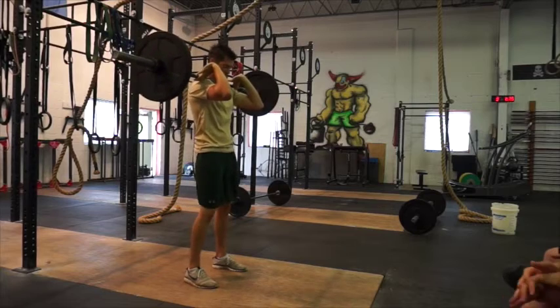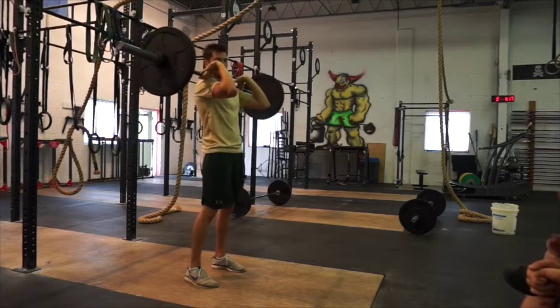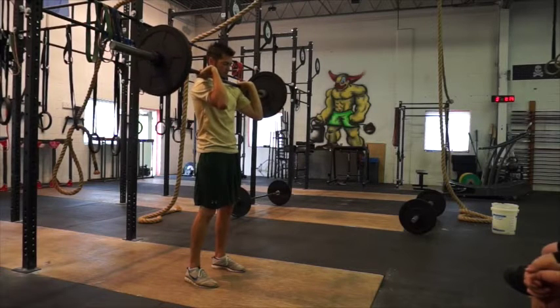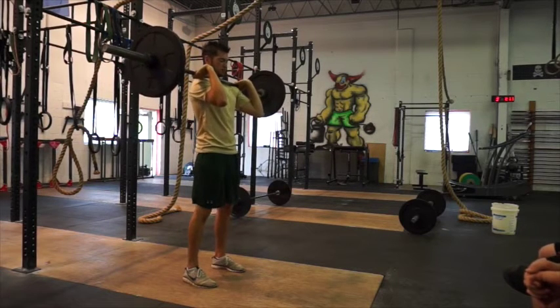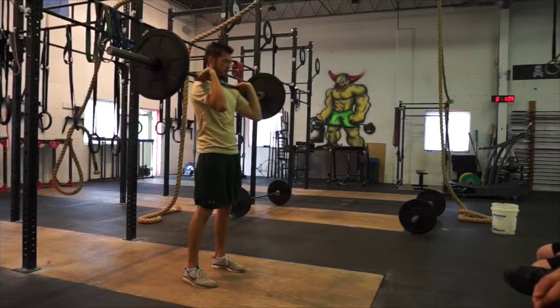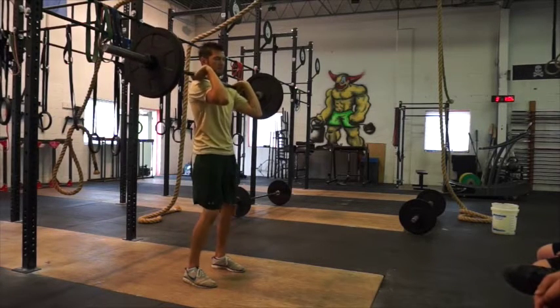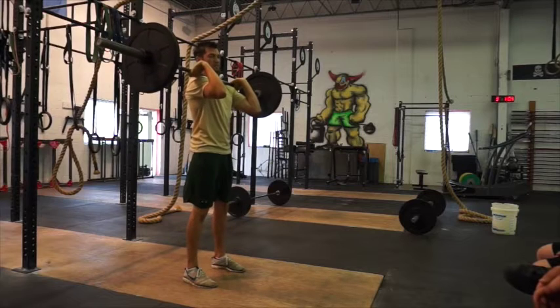From here we're going to show you the push press. Give your feet a little bit of width for this one. You're going to re-grip the bar so you have a full-fingers grip. Just drop your elbows a little bit, shrug your shoulders up so it's not resting on your clavicle. From here, you're going to drop down — do a little dip — then push up. Just like that.